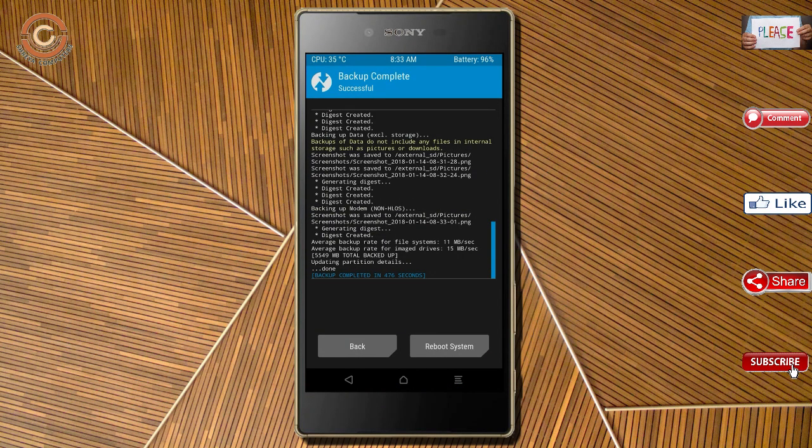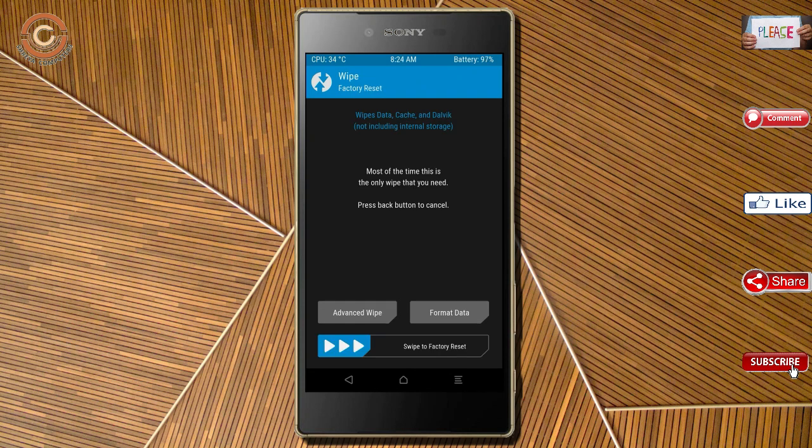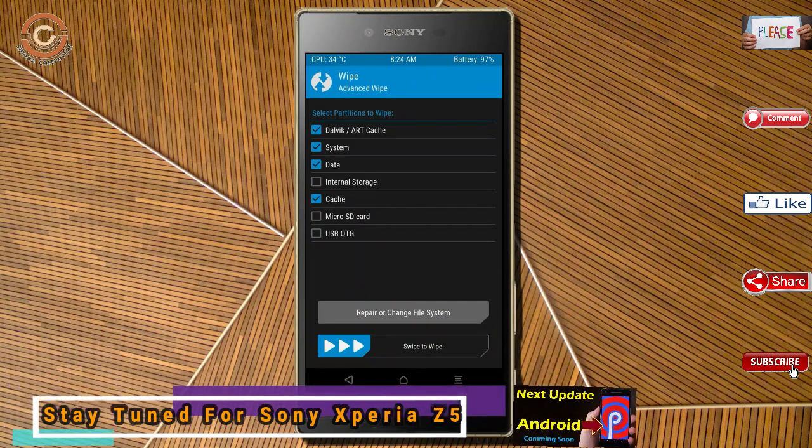Press on back. By wiping this temporary data, it will allow a clean install of the custom ROM. Select wipe, select advanced wipe, select Dalvik cache and system data, then swipe right to confirm.